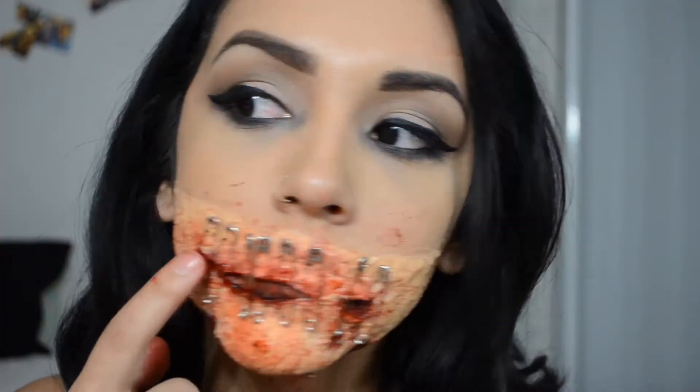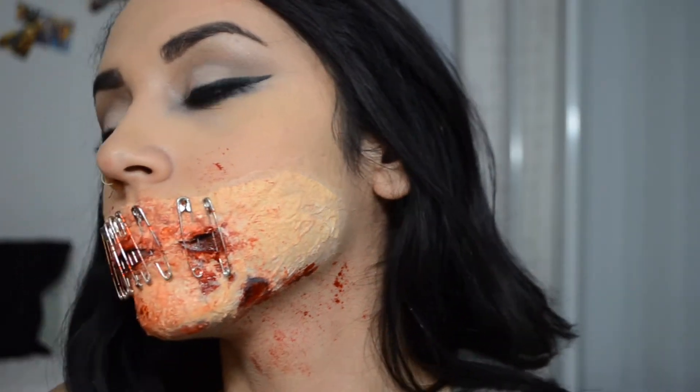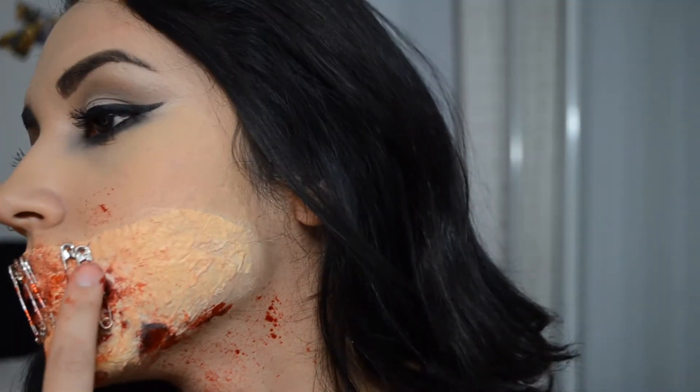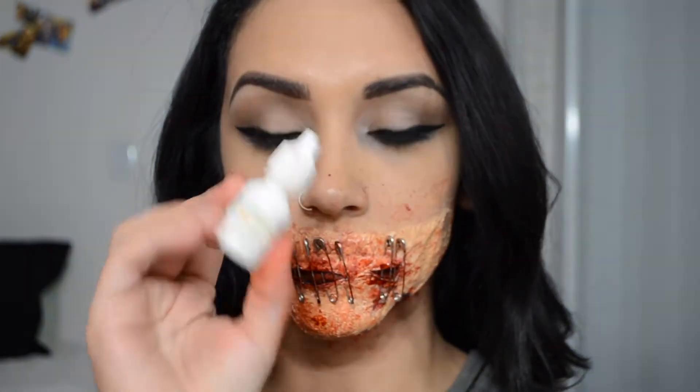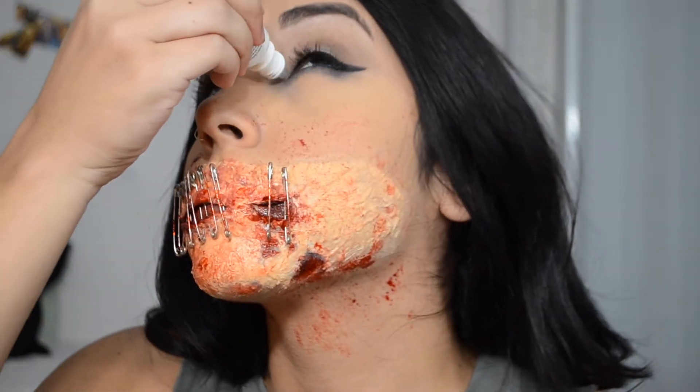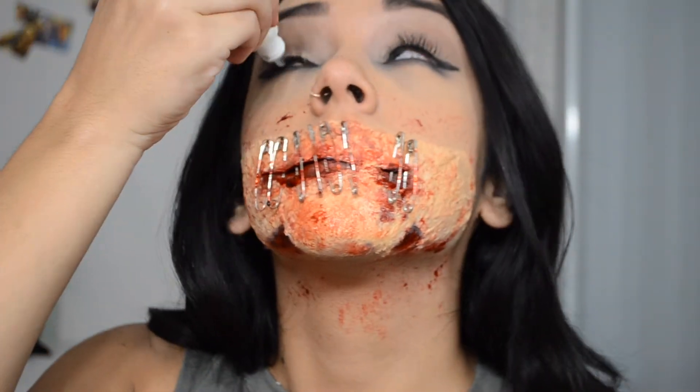After that, I'm just going to apply more blood onto the safety pins so it looks more realistic. Then I'm going to take some eye drops, apply that on my eyes, and try to force myself to get my makeup smudged and make it look like I've been crying.